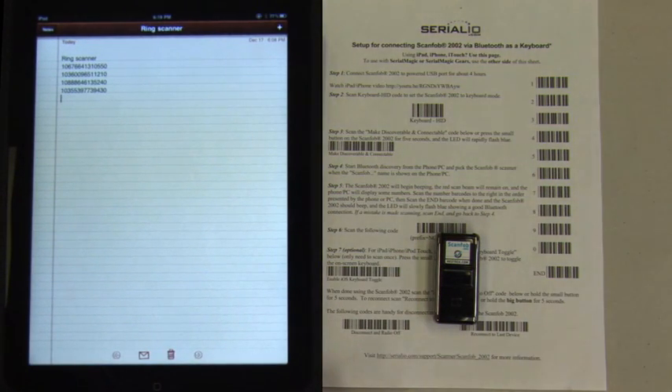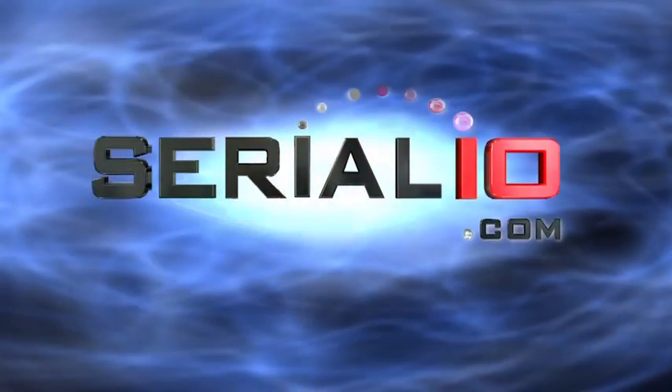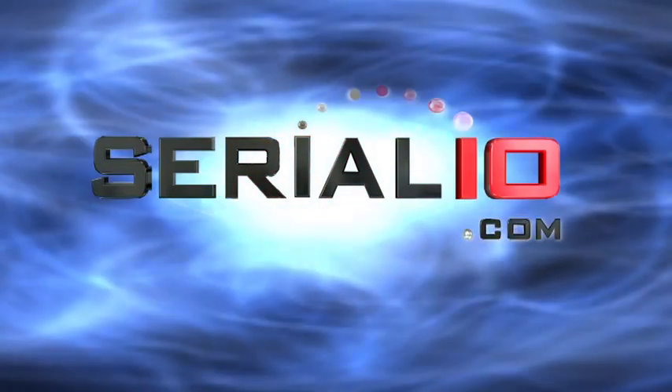Enjoy your ScanFob 2002 barcode reader. Please contact SerialIO.com for more solutions and support. Thanks for watching.